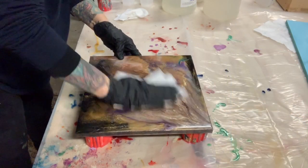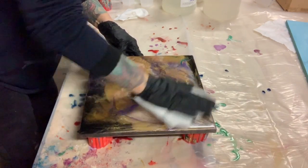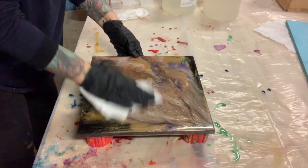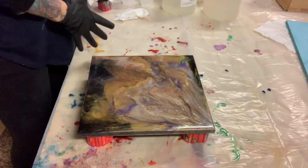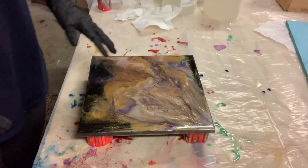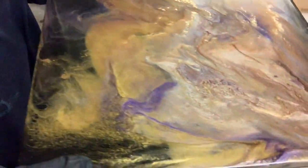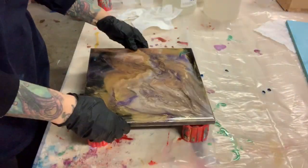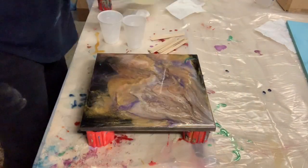Hi everybody, welcome to another video of Monica Barnes Art. I have this 12 by 12 board that I did a recent pour on that I'm not happy with, so I am going to try to make something pretty out of it. I did not sand it — you don't always have to sand it — and you can tell I spilled some resin from before over top of it. I set it aside and it's been sitting there for like a year. I am using Pro Marine...